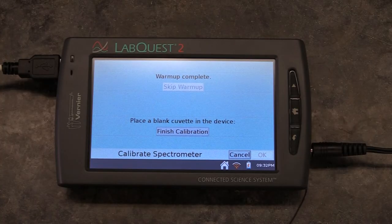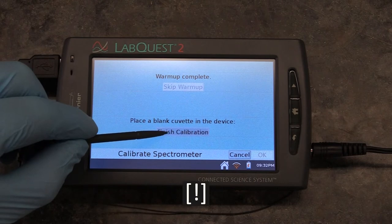As soon as the lamp has finished warming up, finish the calibration by pressing Finish Calibration, then click OK.